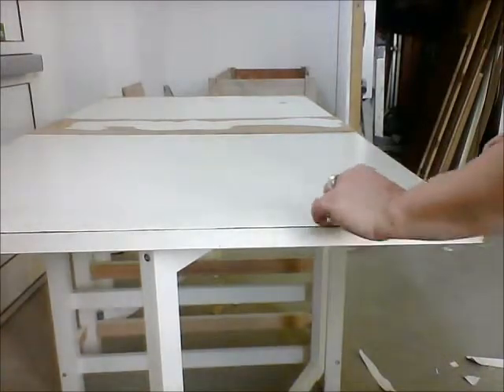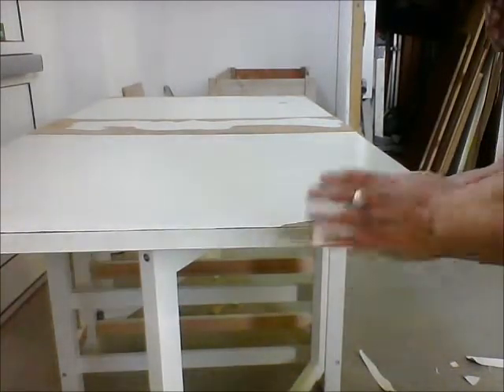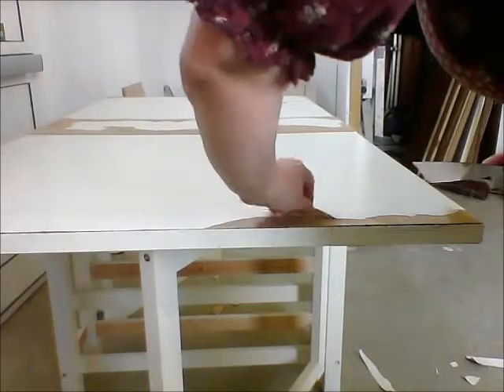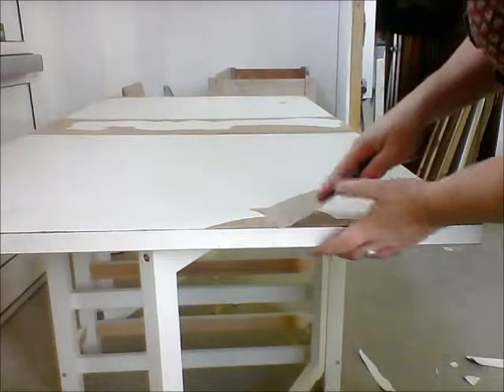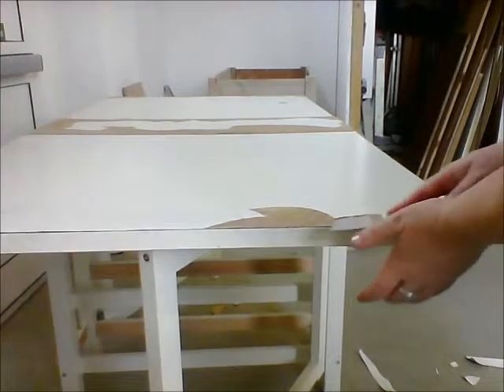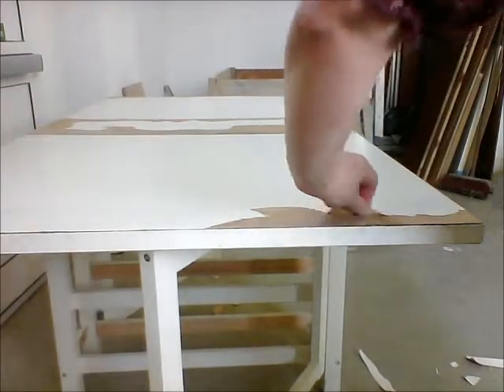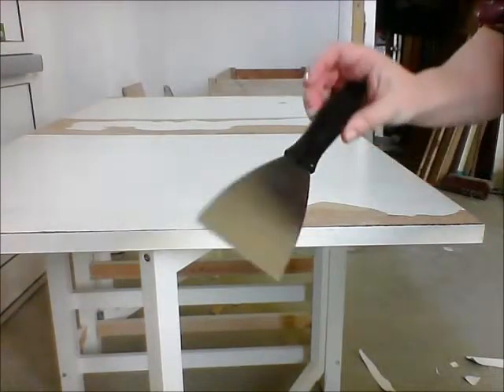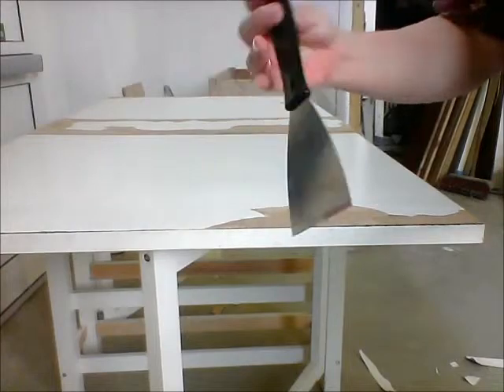Hi everyone and welcome to the studio. We're just upcycling a table — if you want to know how to do it, this video is for you. I've started by scraping off all the loose bits that were bubbling up, as this table had been left by a heater. As you can see, it's coming off really easily and all I'm using is a wallpaper scraper.